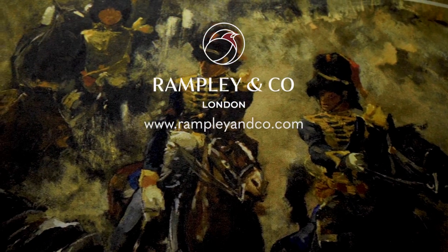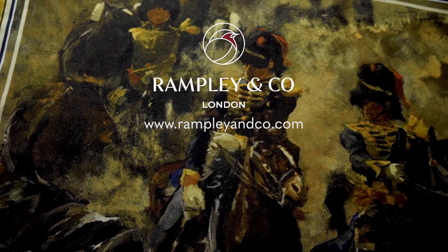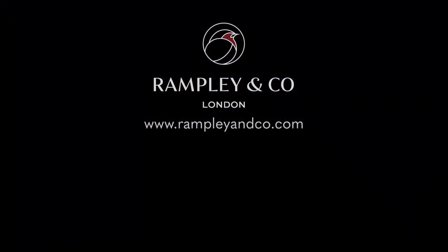If you have any questions please email us at info@ramplingco.com and we'll be happy to help. Also please subscribe to our YouTube channel for future videos on men's style. Thank you.